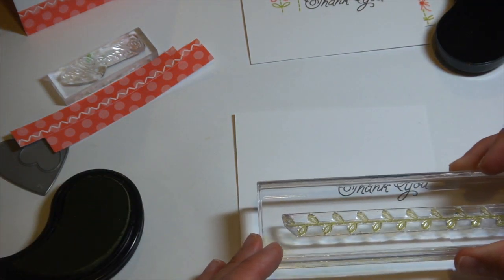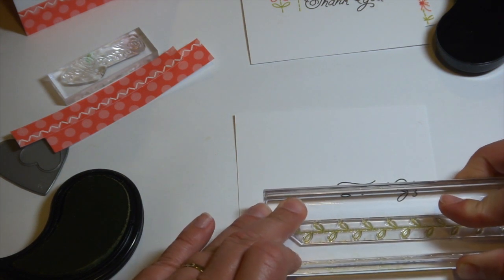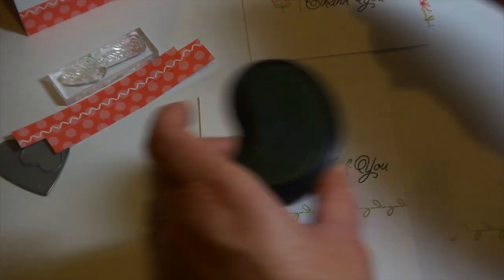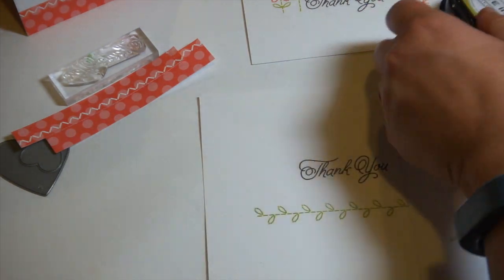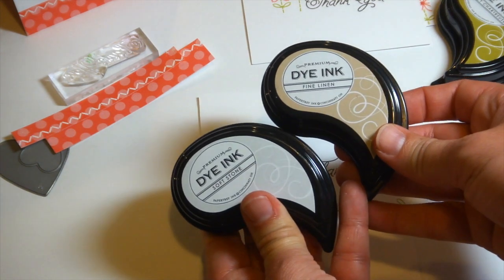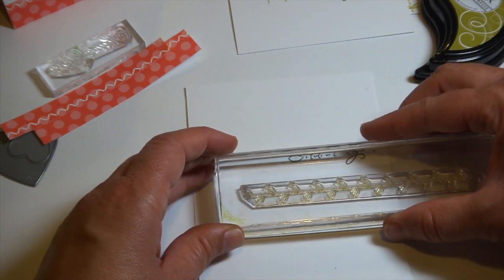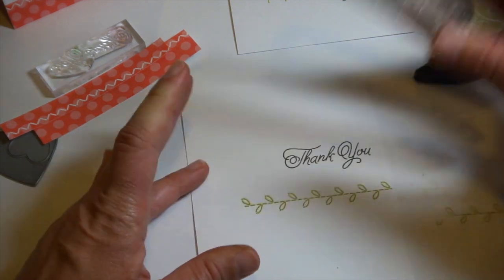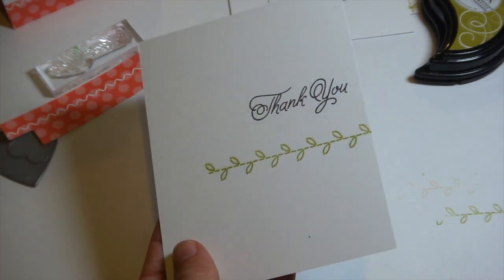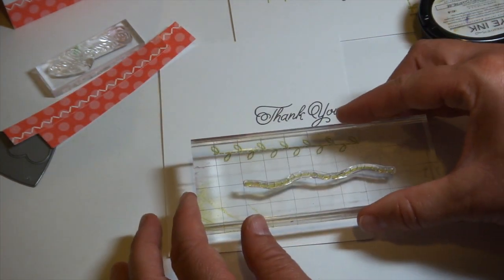I'm going to stamp the image I want from the set — this is the little stitched leaf border — in simply chartreuse ink. Then all there is to this technique is we use a lighter color of ink. Soft stone and fine linen are colors that work really well, and I'm going to use fine linen. You re-stamp the image right over the top of the first one, just slightly offset, going slightly to the side and down, and it gives a little bit of a shadow around the image and a dimensional look.